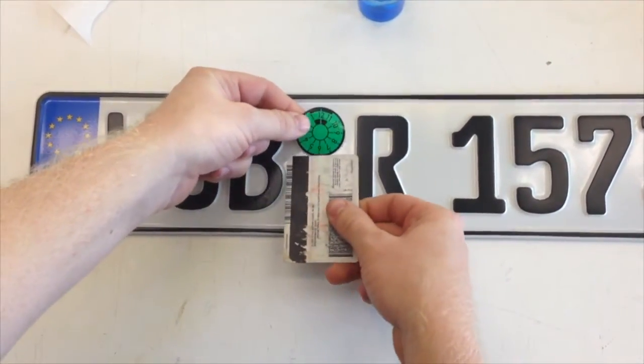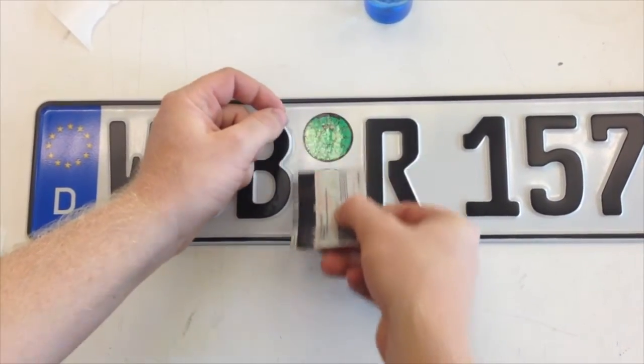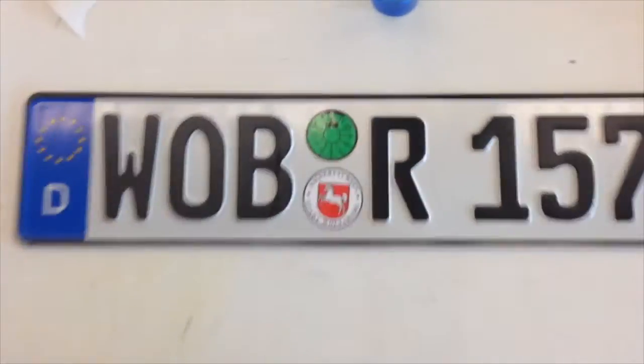Repeat with the green safety inspection seal. That's all there is to it. Your plate is now ready to be mounted.